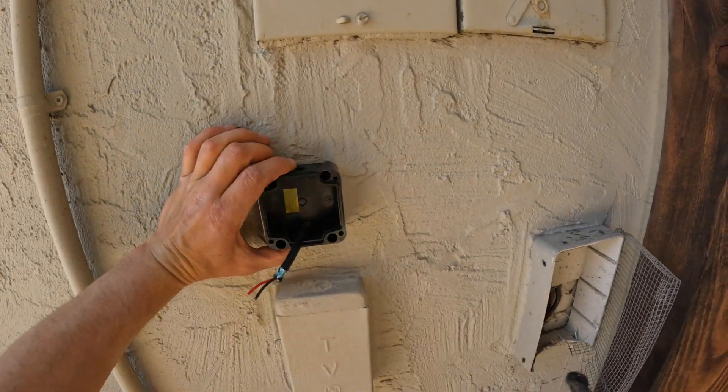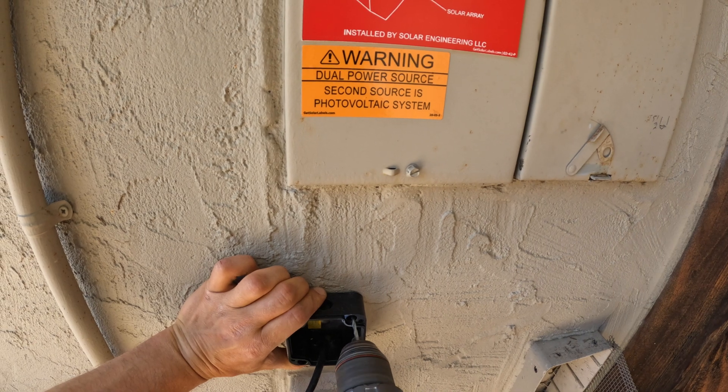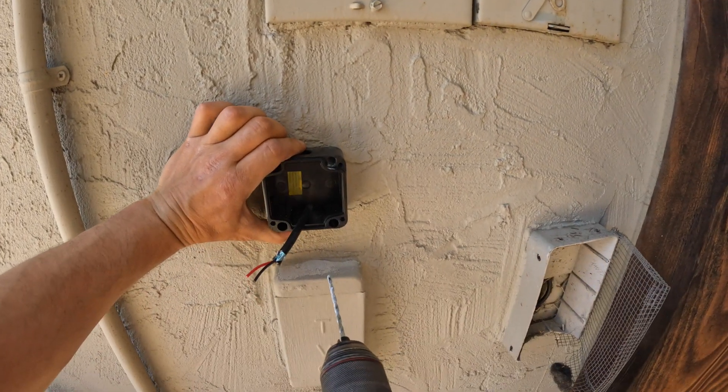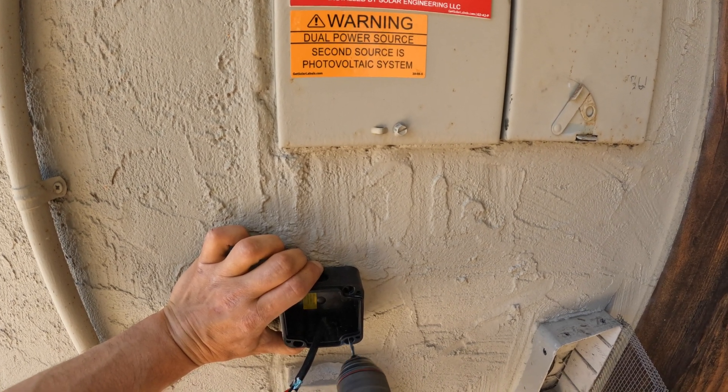Next step, I am going to install an emergency stop button to shut off the inverter in case of emergency. I did spend some time searching for a button — first I got a cheap one from Amazon for $10.